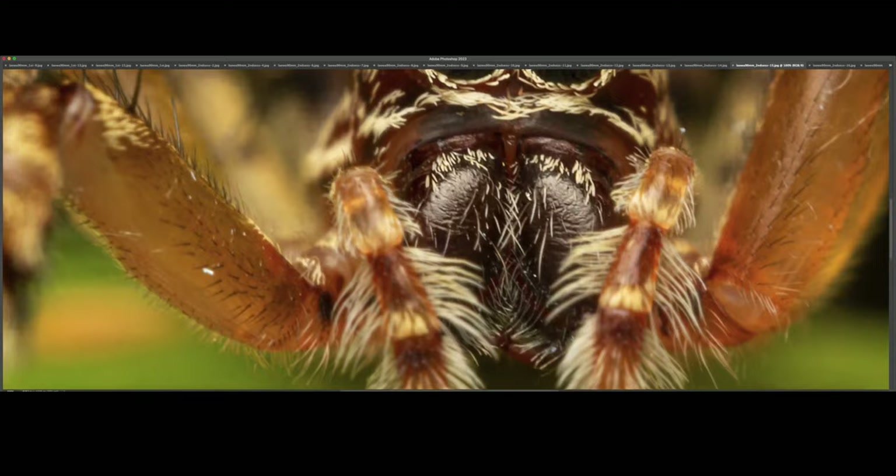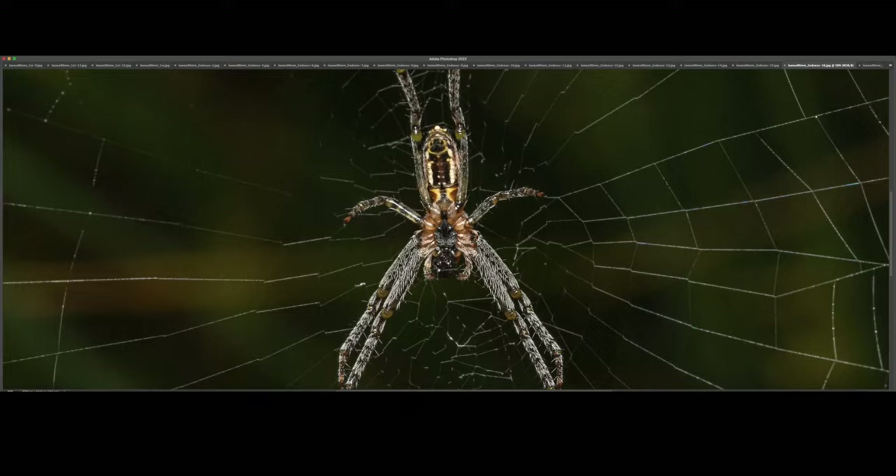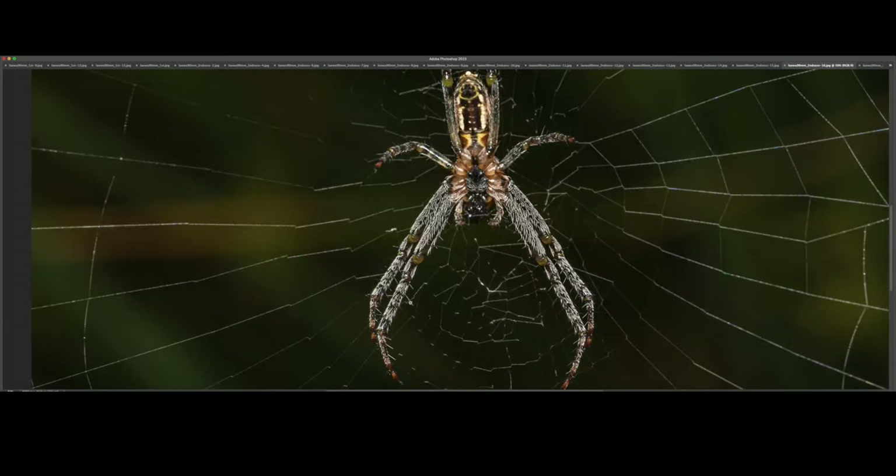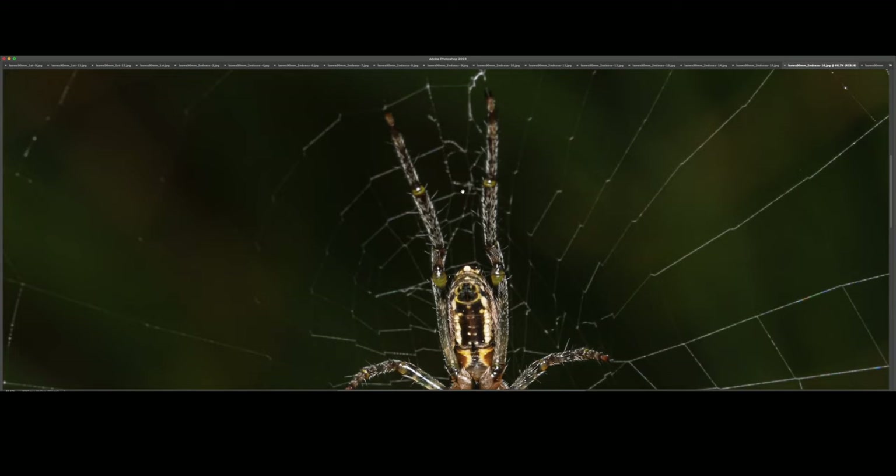This is an eastern bush orb weaver. This one was taken at, I'd say, 1x magnification or around that — maybe 1.2x. It was a little bit windy that day and I couldn't stack any images of this particular specimen.